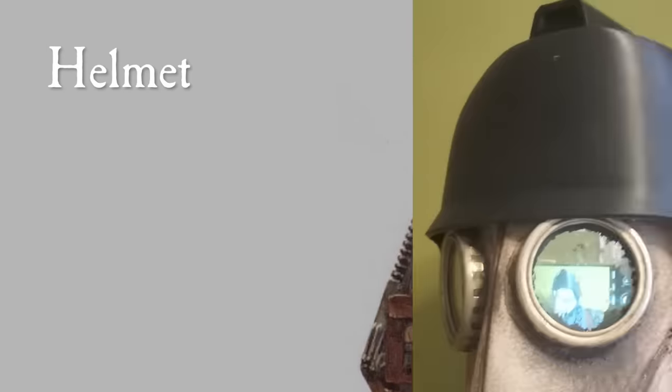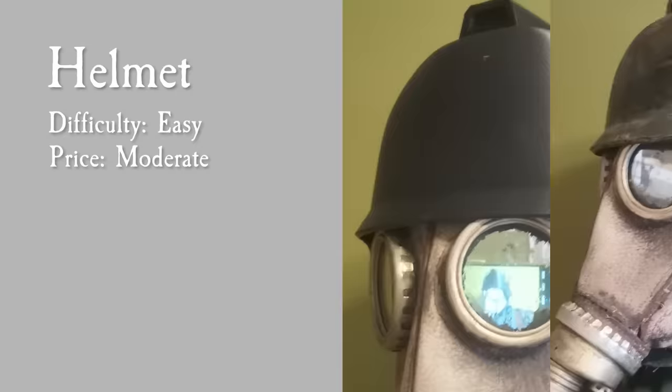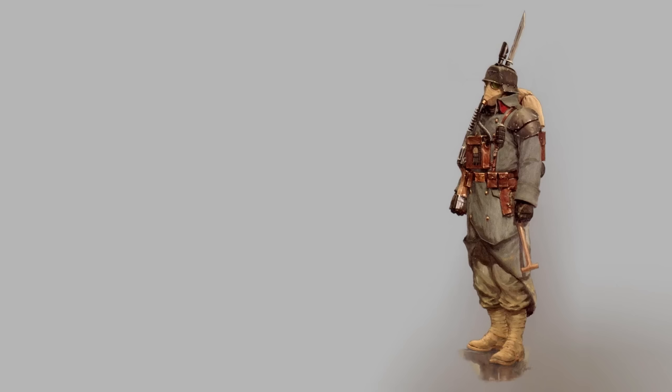The helmet is also 3D printed to look exactly like the source material, and I basically painted it like I would paint a miniature. I put some black primer on it, then started dry brushing it with metallics, and finished it off with washes and some sprinkles of rust. There are probably more impressive ways of painting it, but the results are convincing enough for me. Once you've got a good trench coat combined with the gas mask and the helmet, people will start to recognize you as a Death Corps infantry, and from there the whole process is just stacking all the different parts on top until you're satisfied.